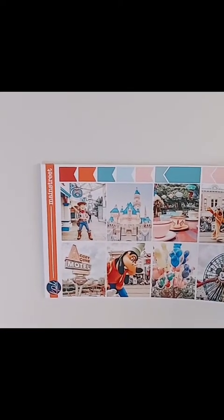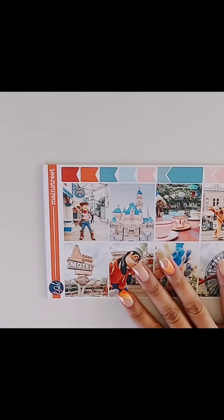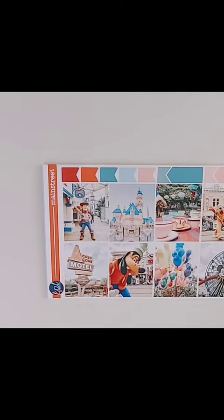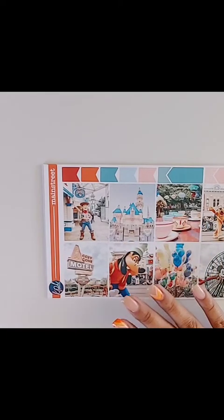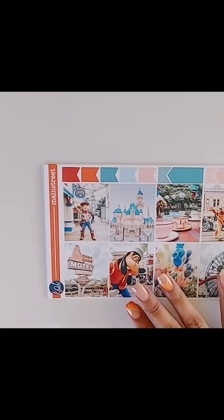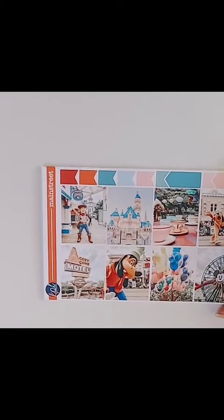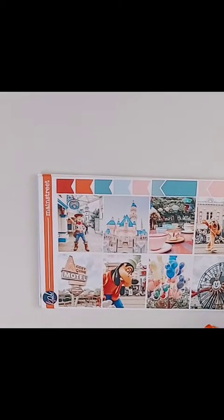That was this Disney-inspired kit, which is so freaking cute. The name of the kit is called Main Street. This is going to be the kit I'm using for my December monthly spread because I only do monthly spreads, not weekly. My daughter's birthday is in December, so instead of doing a Christmas-themed red-and-green spread, I'm going to switch it up and do a Disney theme.